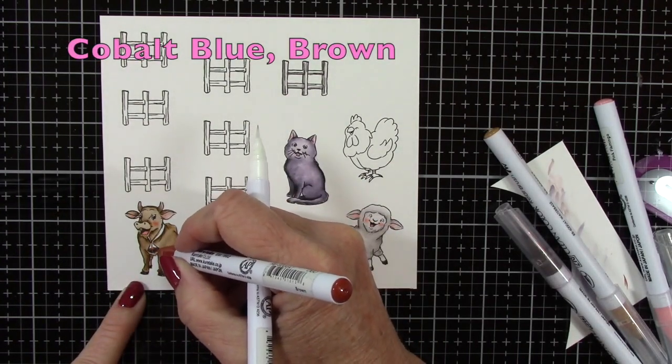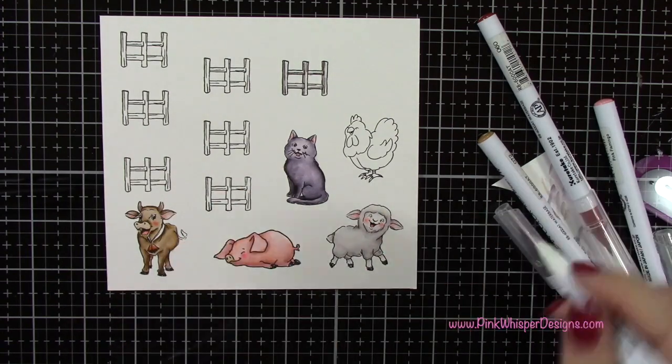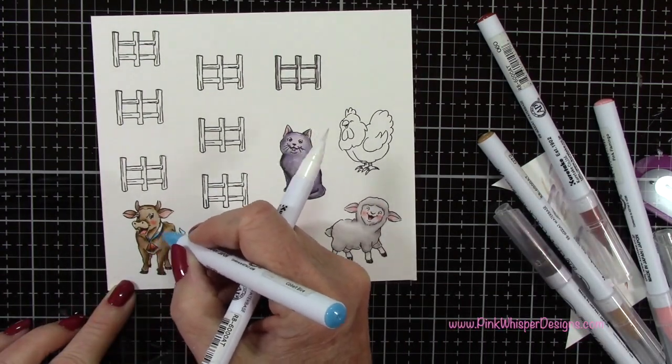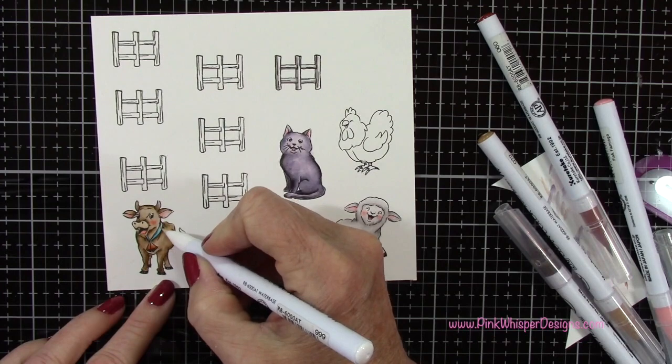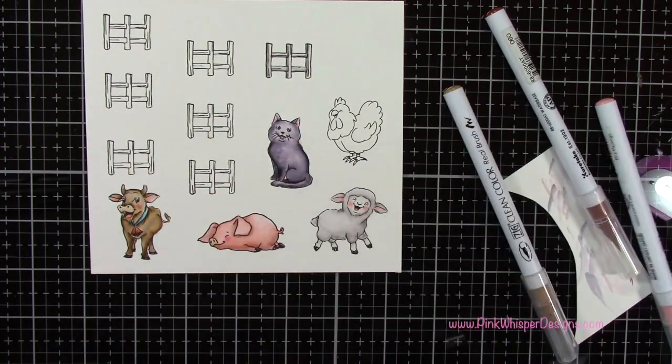With cobalt blue and brown, I'll color in the bell — the little cowbell. I'll use the brown on the bell, and then I'll use that blue on the ribbon, and that'll tie into the sky color that we're going to be using a little bit later on.